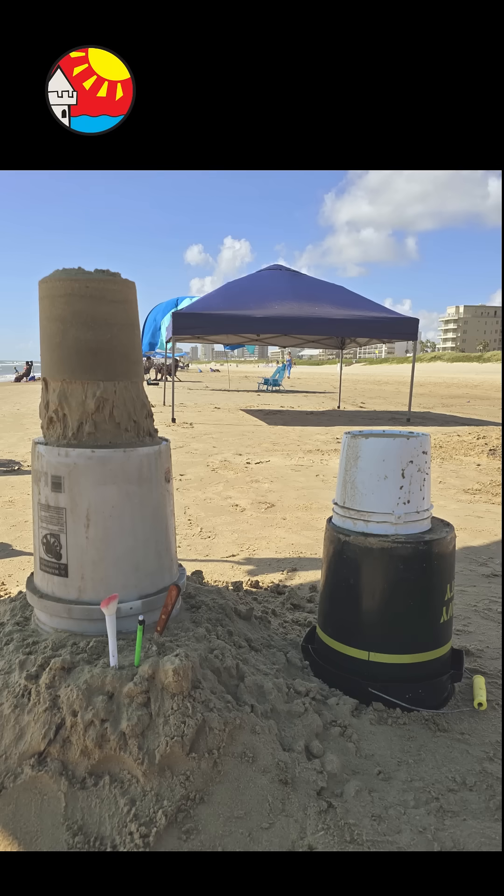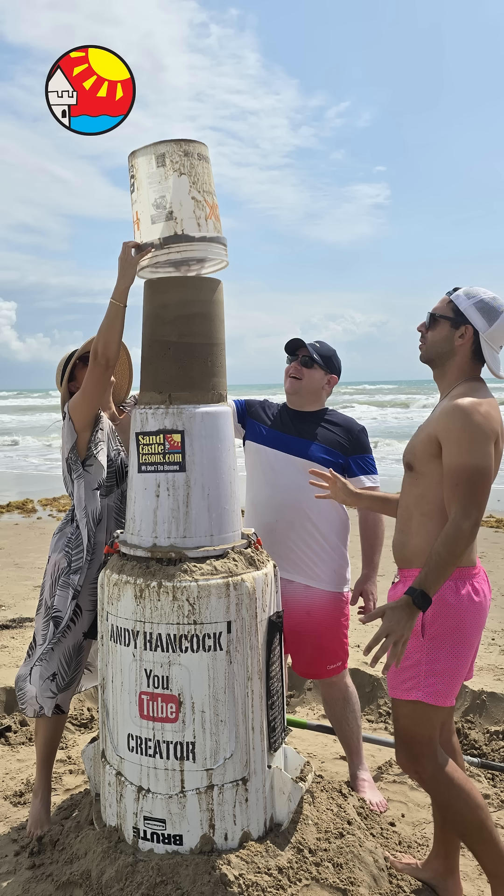Making a base first helps you to make bigger sandcastles. Make it even taller using the same method and your next smaller bucket. Two and five-gallon buckets fit well together. As you get bigger, use bigger buckets.